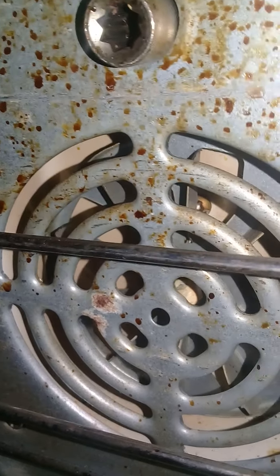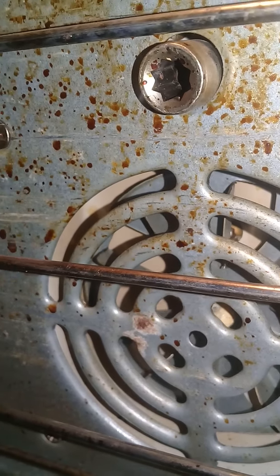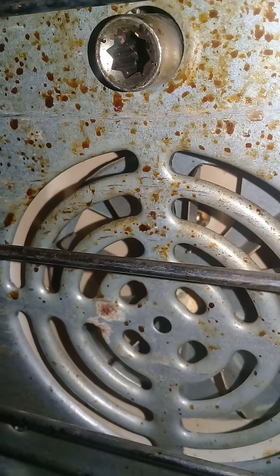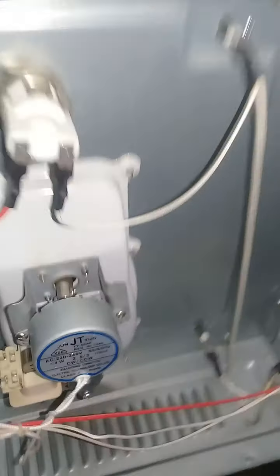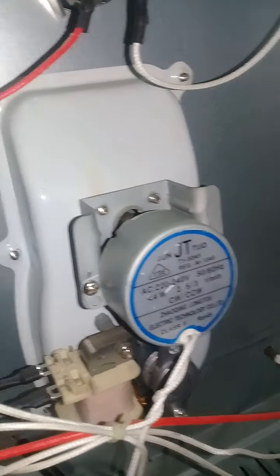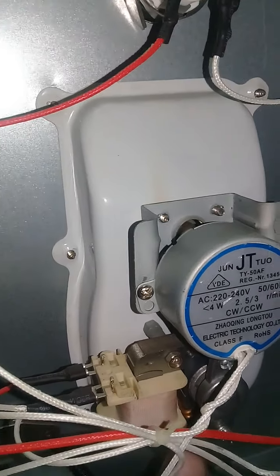It is working, the heater is working, it is working, but this fan is not working. I'll open it — there are two motors. One is scenic and one is program.